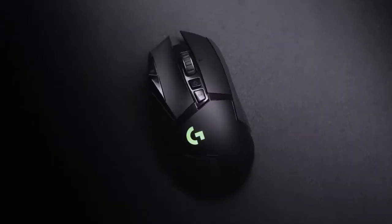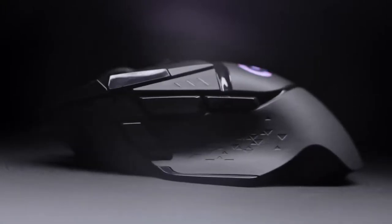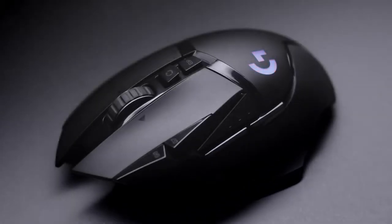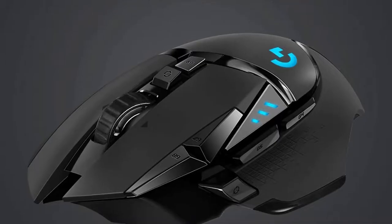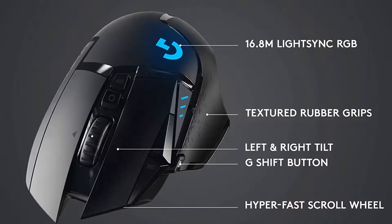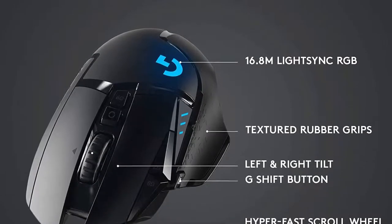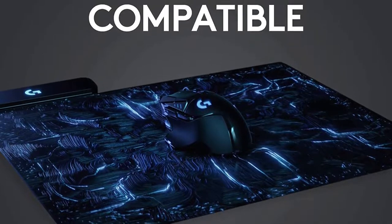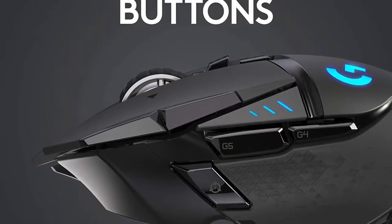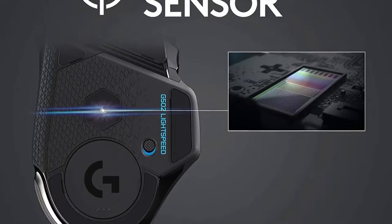Number 5 in my list is the SteelSeries Aerox 9 MMO Mouse. Most MMO models are pretty heavy compared to other gaming mice. The SteelSeries Aerox 9 Wireless has a honeycomb pattern of cutouts in its body to reduce its weight, and is our recommendation if you're looking for the best lightweight MMO mouse currently available. With a lighter mouse, you can make faster, more immediate movements in-game, which can be a real advantage for playing certain fast-paced titles. Despite looking more fragile than more conventional models, this mouse feels very sturdy.